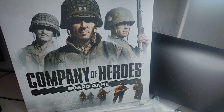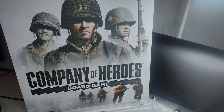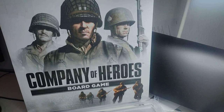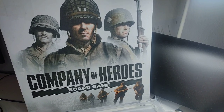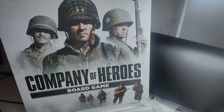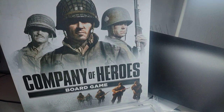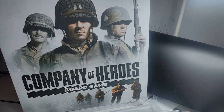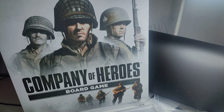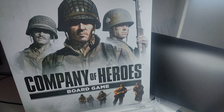It features a very unique conflict war game set in World War II, which pits one player against another, and you can also play co-op against another team. You can play an army either as the Russians, the Americans, the British, and two German factions. Today we're going to be taking a look at the British, which is a very interesting faction. Company of Heroes is based on the computer game with the same name.